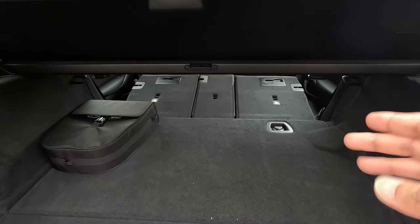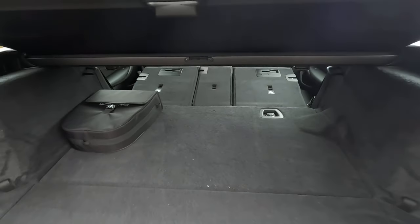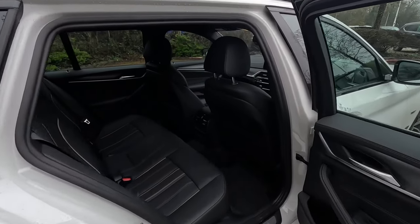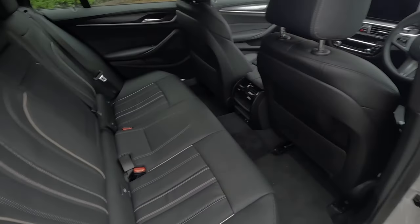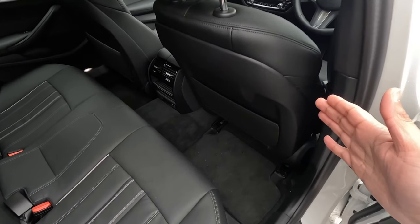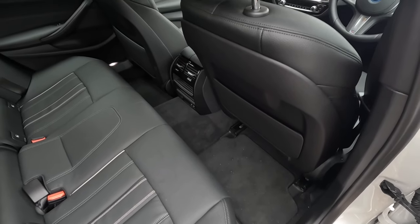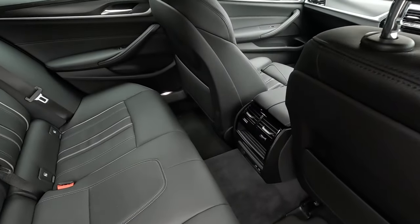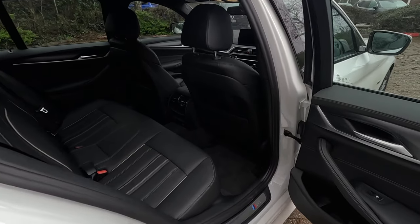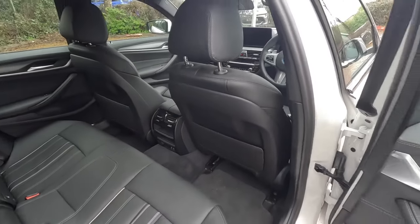The rear seats don't lie completely flat so you have got a bit of a ledge there, but that's not too bad. Looking at the back seats from here, there doesn't seem to be a lot of leg room — I'm about 5 foot 7 and the seat's been pushed all the way back. It is a 5 Series based on the saloon and I'm just surprised there doesn't seem to be much space. I used to have an F10 5 Series about 10 years ago and that seemed to have a bit more space.